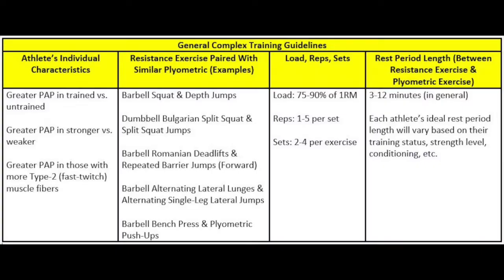Although a gold standard script has not been written for all to follow, there are some good general guidelines for implementing complex training into an athlete's strength and conditioning program. You need to be aware of four key variables that can influence how effective your complex training program is. The first variable is your client or athlete's individual characteristics.